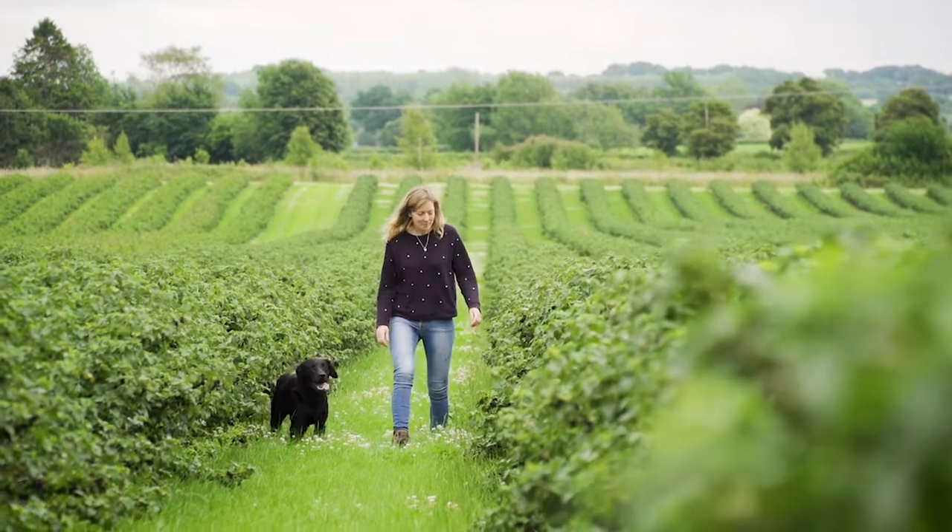Hi, I'm Rosie Begg and welcome to a really exciting time for the Blackcurrant Foundation — it's harvest time. You might already be following my story as I lead up to our second ever harvest, but I'm pleased to report the crops look really good and we're almost ready to go.